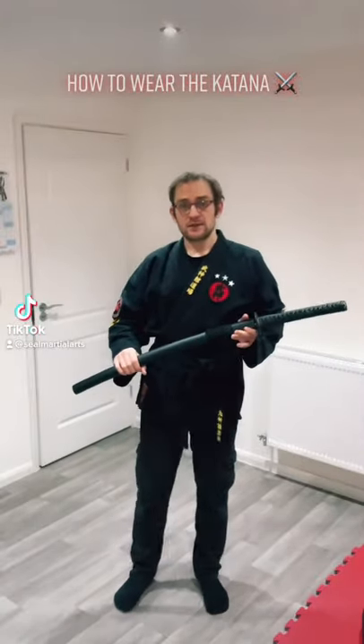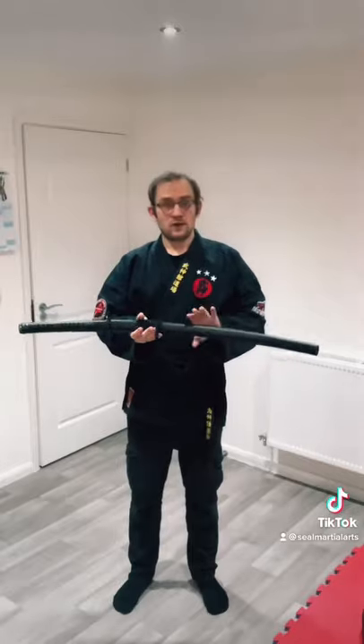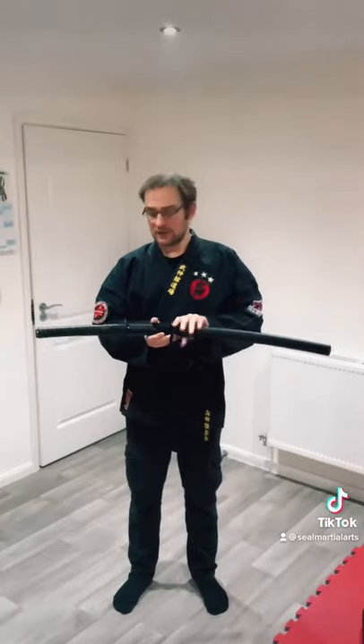This is just a quick video to discuss some of the basic points of kenjutsu, or swordsmanship. First, you always wear the katana with the blade facing up — the sharp edge is always facing up.